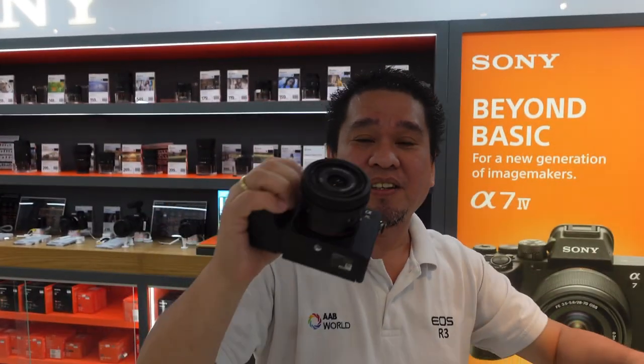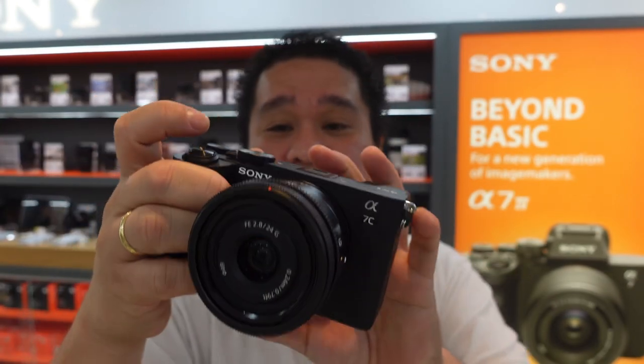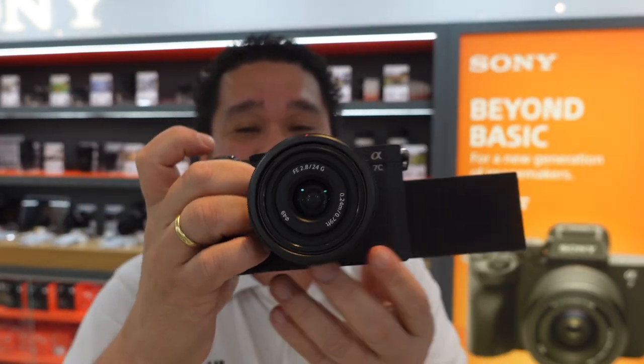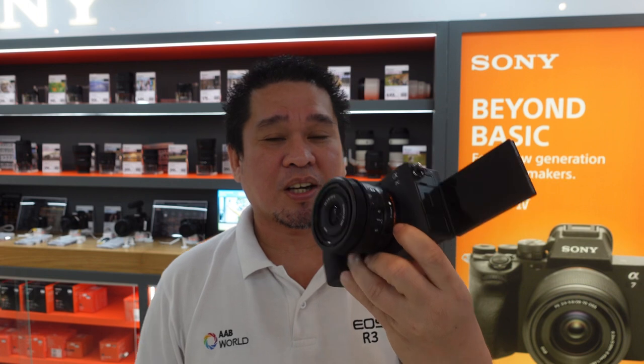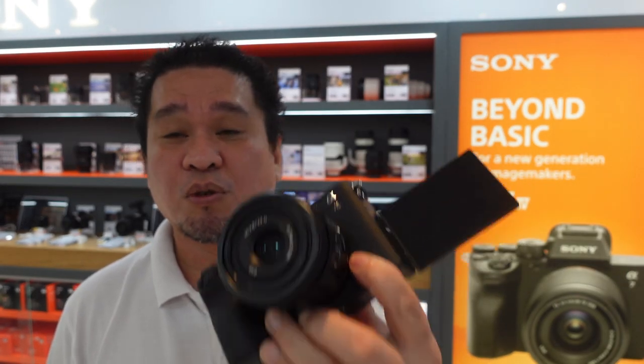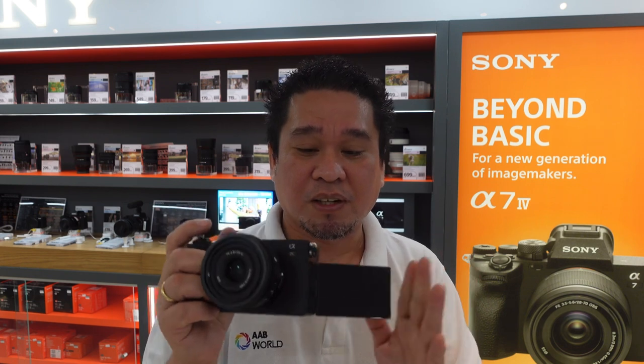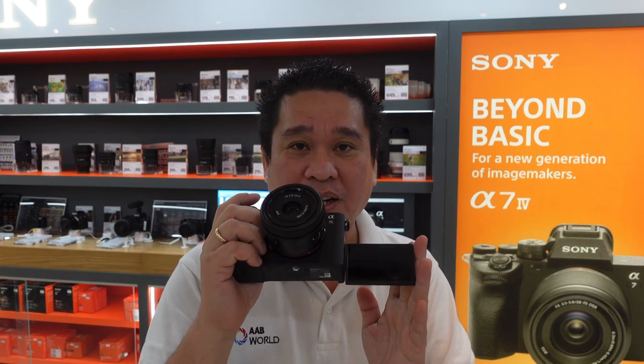So this is the Sony A7C Mark II. Let's try to use this camera and check it with the 24mm f/2.8 lens. We will use this camera, the A7C Mark II, with that lens for actual vlogging. Let's switch the camera now.